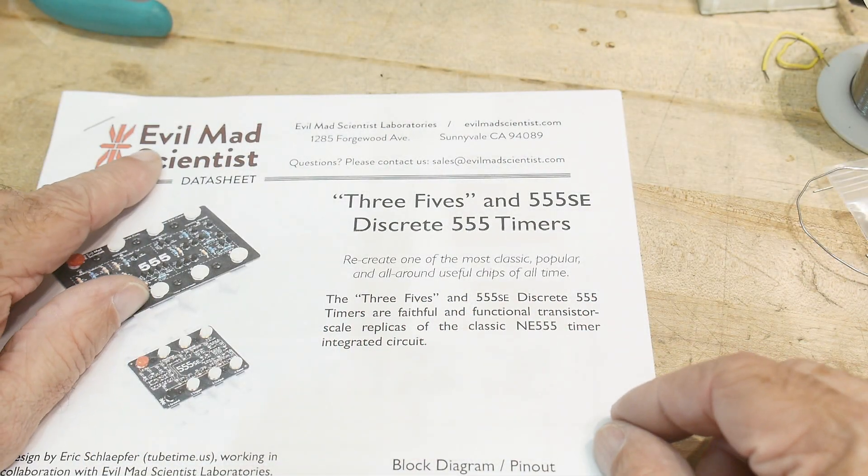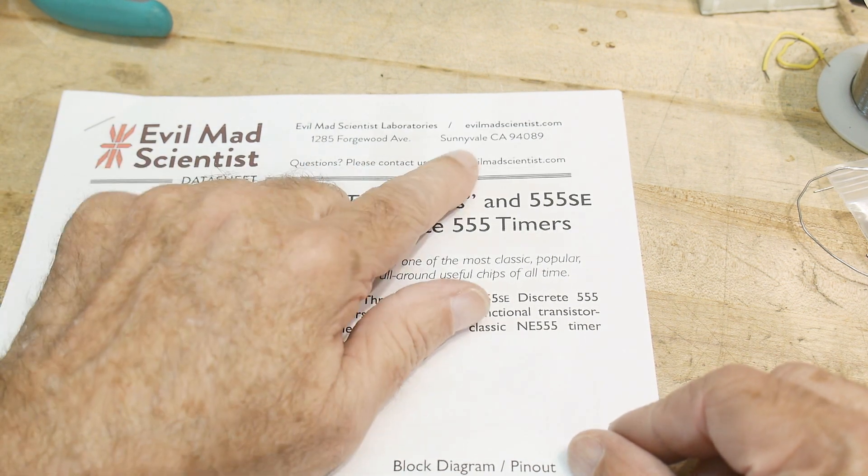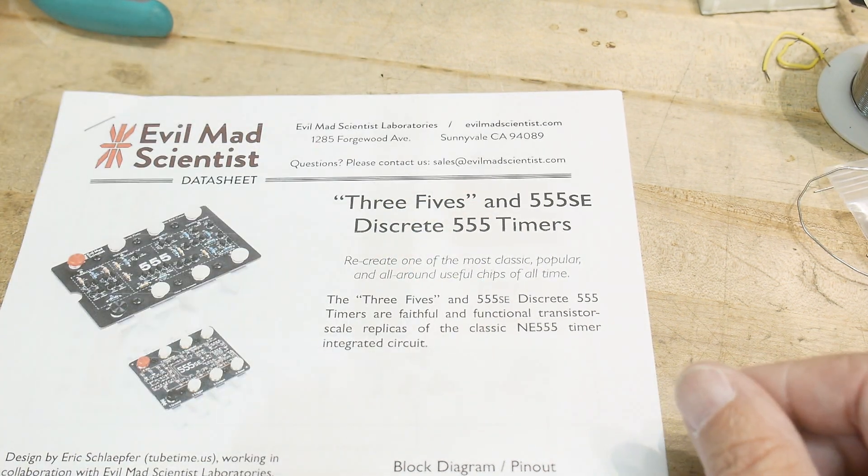This is a kit from EvilMadScientist. They have a shop here in Sunnyvale, California, very close to me.